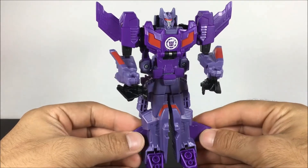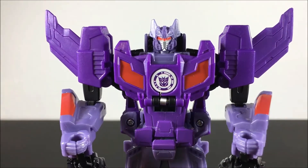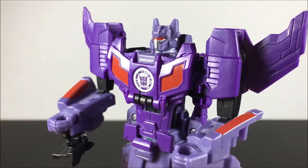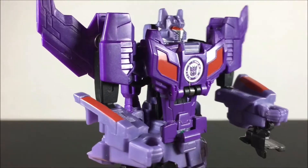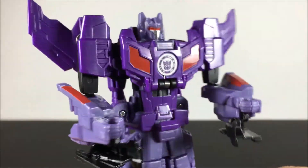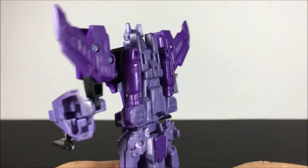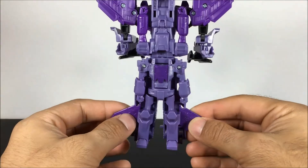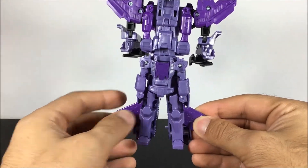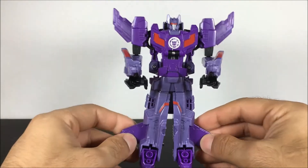You got a little movement in the elbows — you can move them up and down. You can put things into the hands. There's some outward movement on the arms, and the shoulder has some flexion as well, so you can do some different stuff when you're playing. The legs move a little bit back and forth. That's about it.